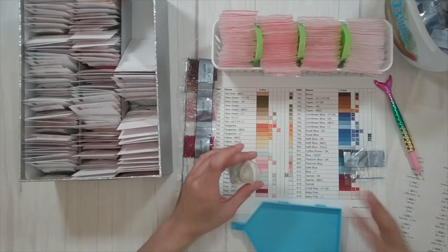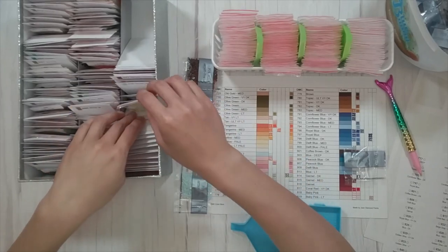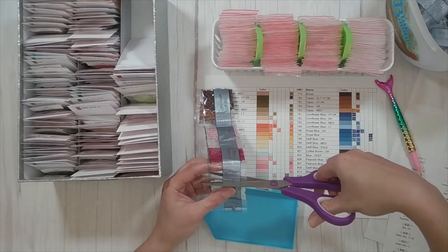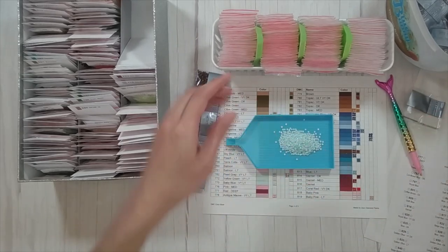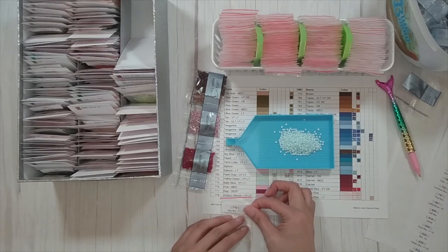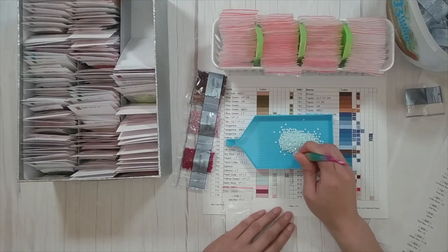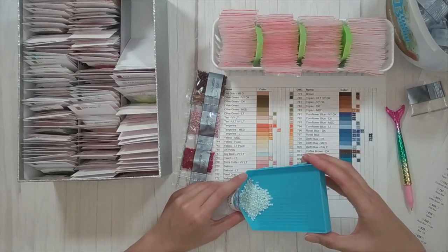I delay my completion videos on purpose. When I would record them right away I was really harsh in my opinions. I think it's because you spend so much time diamond painting it that you're just too close to it. I found that if I wait and then look at the painting after a while, I start appreciating the beauty of the finish instead of dwelling on the negatives of the process.